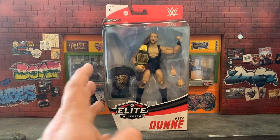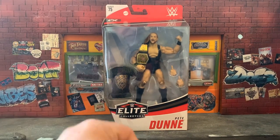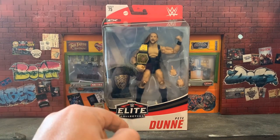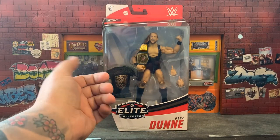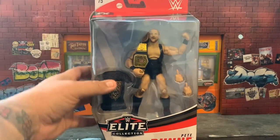I was very happy to finally get him — he's very hard to find for whatever reason. I still want to pick up the first Pete Dunne, I think it's Series 63 or 64, which has a little more brown in his vest. But this one with the title belt is quite incredible. Let's go ahead and take a look at the box before I open it.